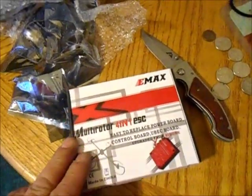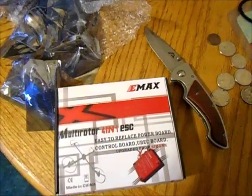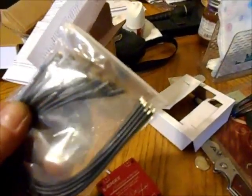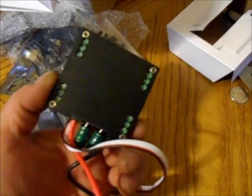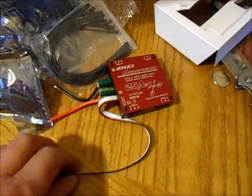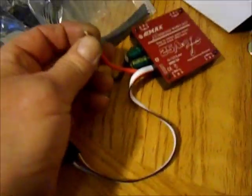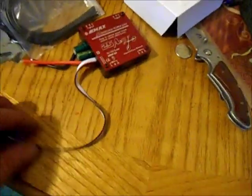I'll start filming again after I get the Emacs package open. It comes with what I'm assuming are motor hookups, and there's the Emacs unit itself — kind of chunky, but it probably beats four separate ESCs. Looks like power right there. That's the whole unit.